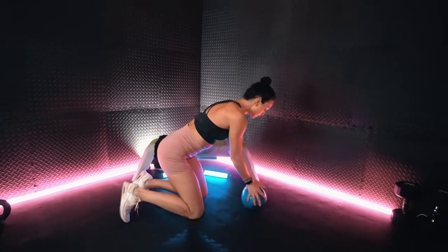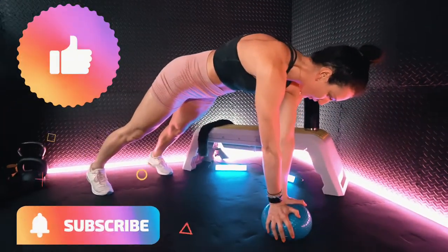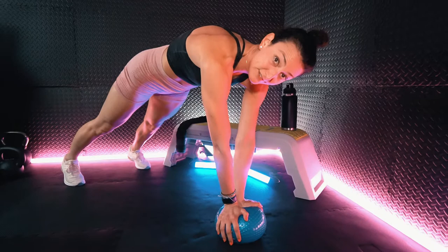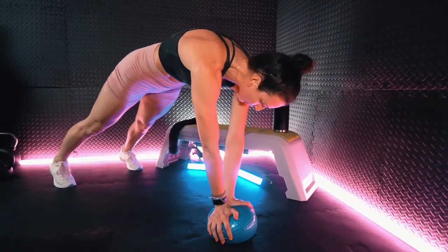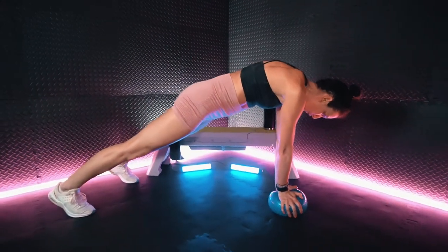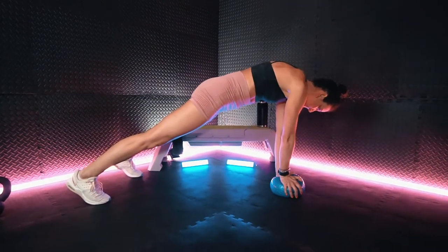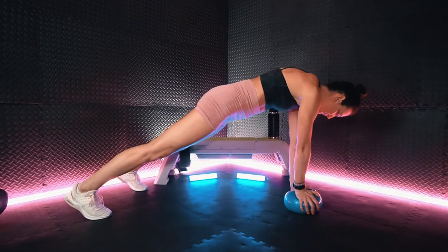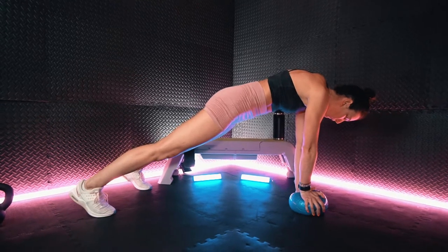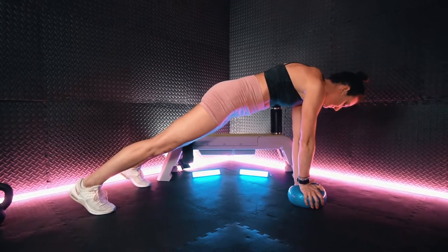We're going to straddle the middle of the ball with the hands and get into a high plank. You really want to make sure to stay nice and lifted through the upper back. No sagging. Keep it up.